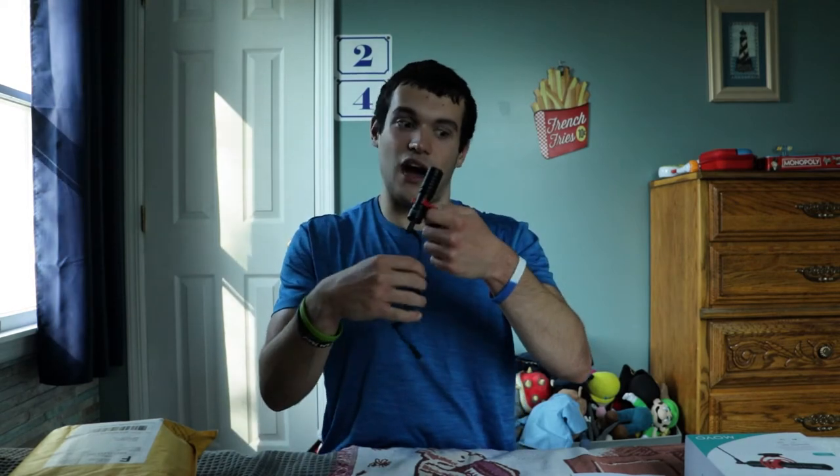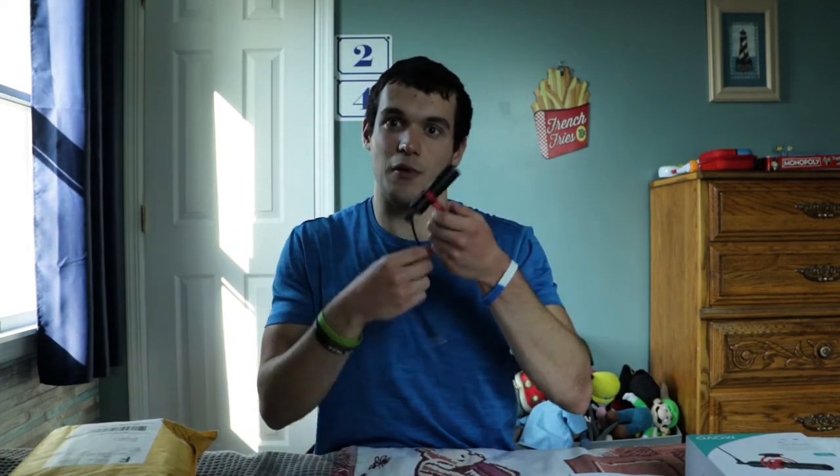I don't have any time to waste, so I'm replacing the original Movo VXR10 microphone. That one is now going to be a backup. I'm going to be using this new microphone from now on. For just $10 extra — $40 versus $50 — it's totally worth it. Now we're going to go outside to the backyard for a wind test to hear what the audio sounds like with the windscreens on the microphone.